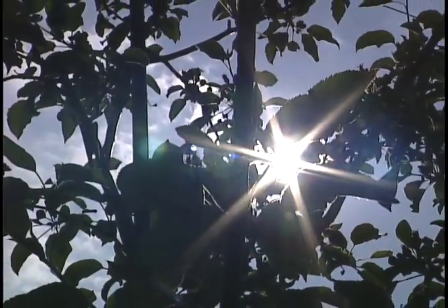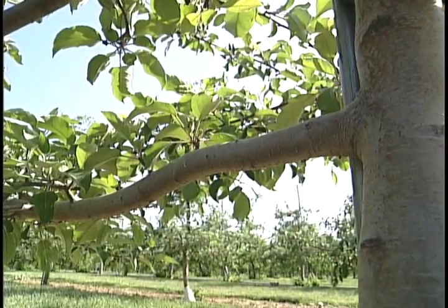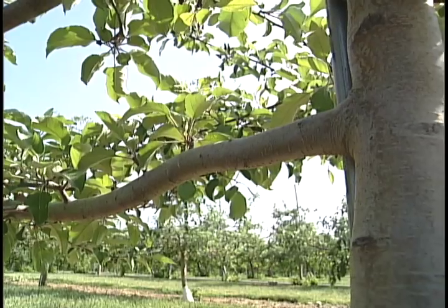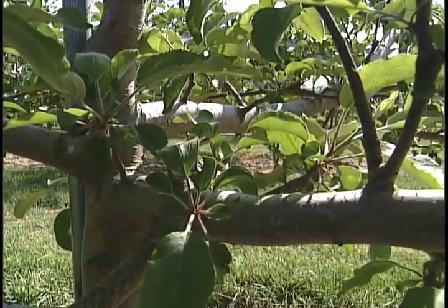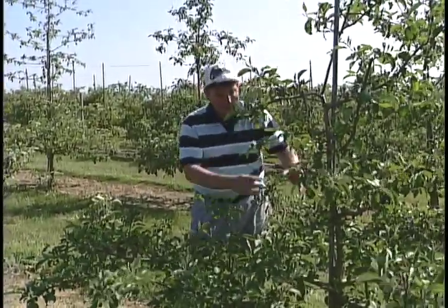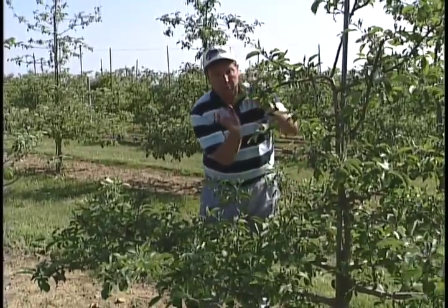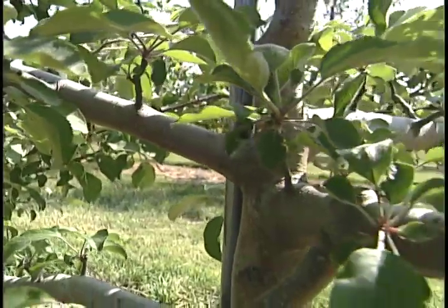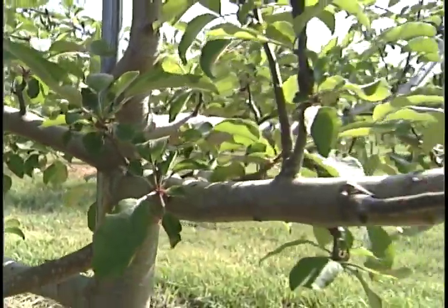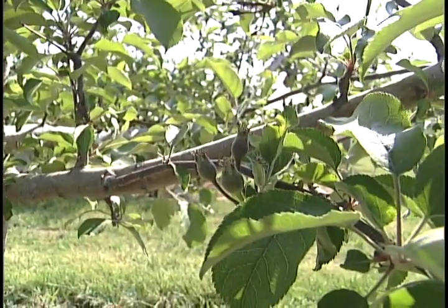Let's look at our first set of scaffolds, our bottom branches down here. The first thing you ought to notice is how horizontal they are — they come out at very flat angles. The reason for that is, if you think about how a tree grows, not only in height but also in diameter, if these branches were very narrow or upright, the two branches would come together and form what we call bark inclusion, which would make a very weak branch. And once we had fruit on that, it may break it out. So we try to start these trees out with a long, flat branch.